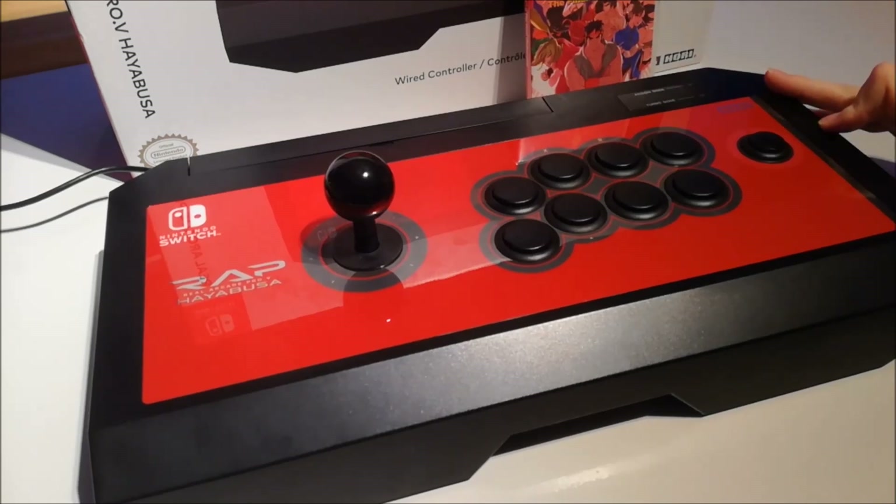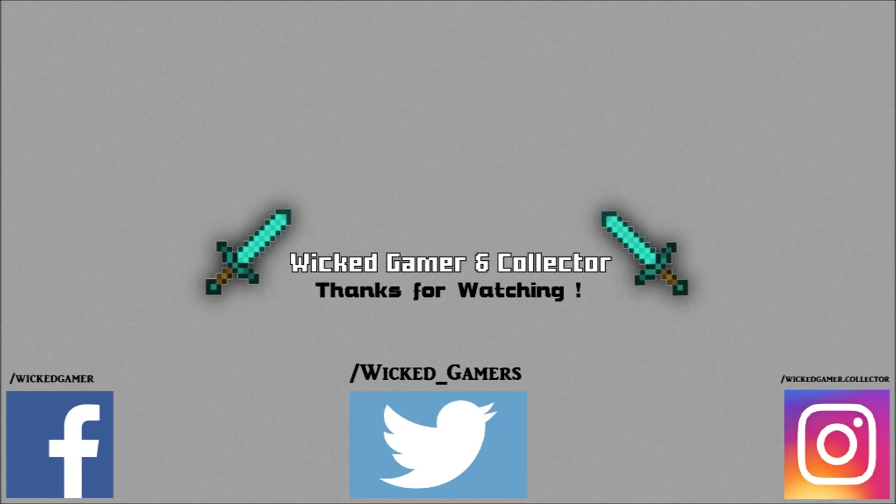Stay tuned with the Wicked Brothers. I want to thank you for watching. Don't forget to like and subscribe to the Wicked Gamer and Collector channel. You can also follow us on Facebook, Twitter, and Instagram.